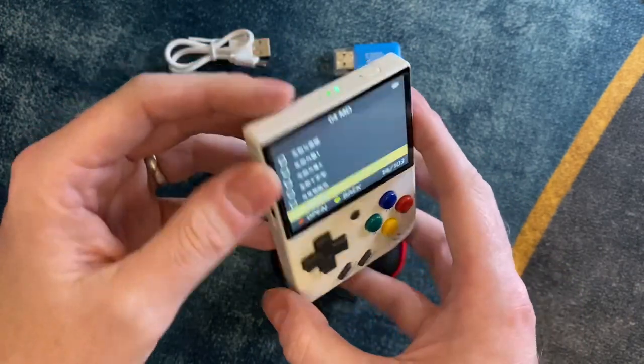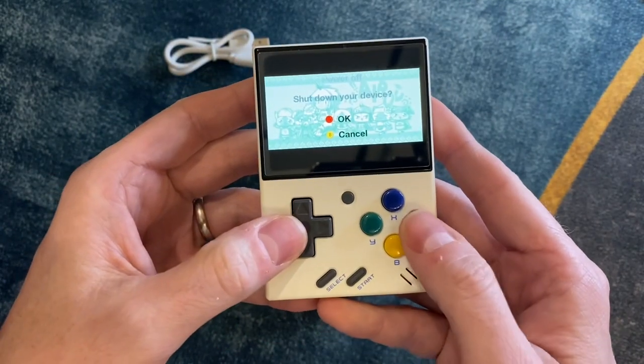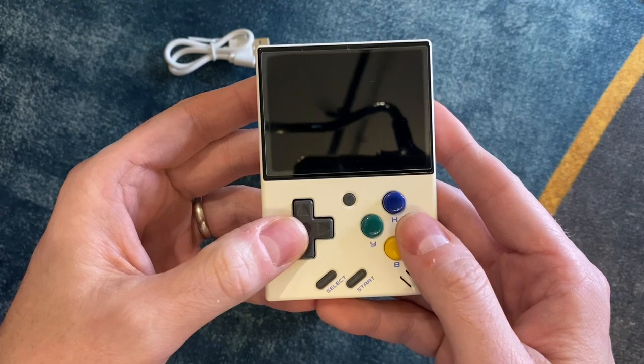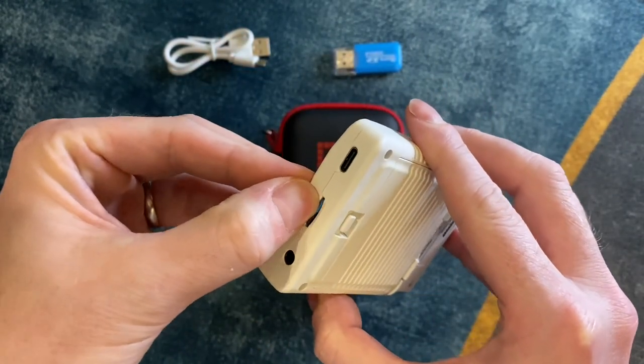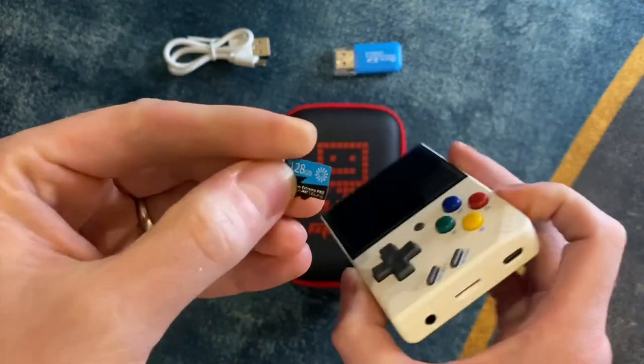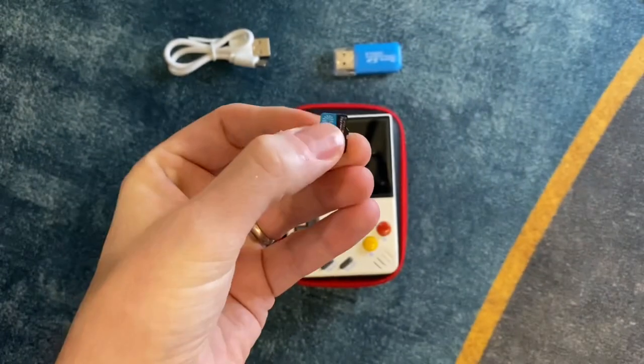Instead, let's just get this thing set up perfectly and quickly. Just turn it off — there you go, confirmation. Turn it off, and then at the bottom, take out the SD card that came with it. It probably looks like this, maybe not, but probably.